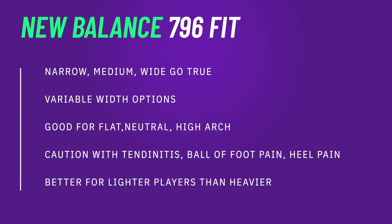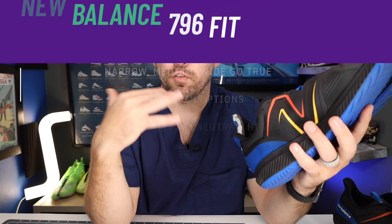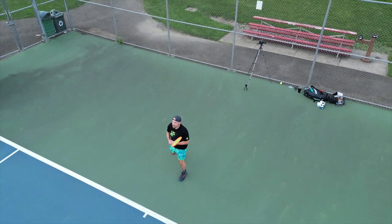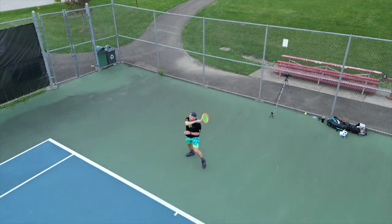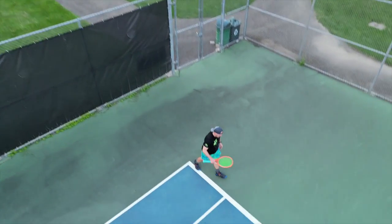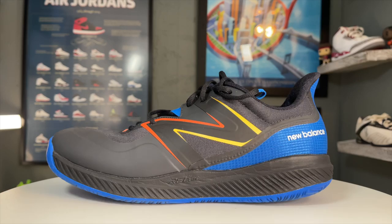Since the 796 does come in widths — narrow, medium, and wide — go true to size with your standard width and you should be just fine. If you have existing ball-of-foot pain, these shoes will feel fine initially, but once that foam starts compressing, the forefoot stack isn't super high so you might start to feel the ground more over time. Also, if you have a very high-volume, high-arched foot you will need to break in the uppers a little since they are more minimalist. Otherwise, break-in is pretty minimal.